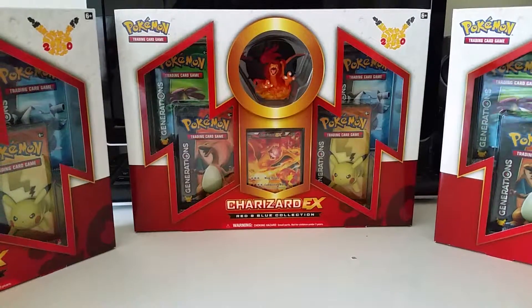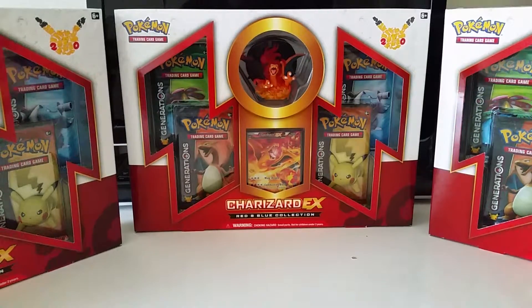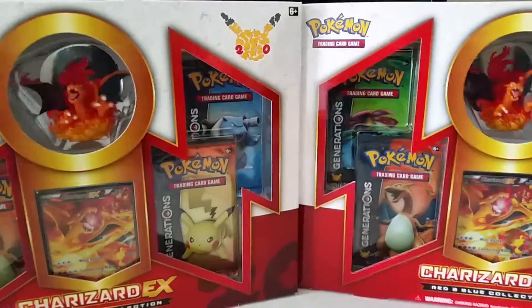I was really bummed out because I had called my local GameStop, some Targets, and even a Barnes and Noble — they had either just sold out or were on hold for other people. I thought I had completely missed out and was going to have to buy from resellers online. But I was curious and decided to go to my local Target anyway, and lo and behold they had enough for me to buy.